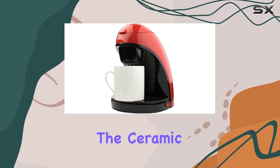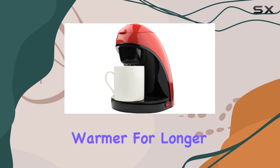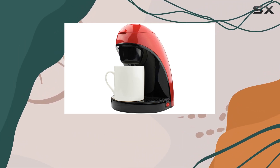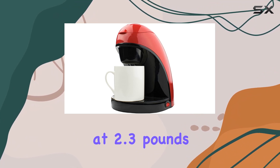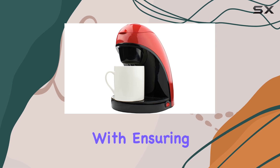The ceramic mug included is not just a beautiful touch but also keeps your coffee warmer for longer compared to a standard glass or plastic cup. The machine is lightweight at 2.3 pounds, making it easy to move around or even travel with, ensuring you never have to miss out on a great cup of coffee.